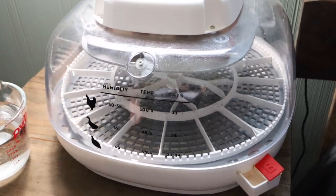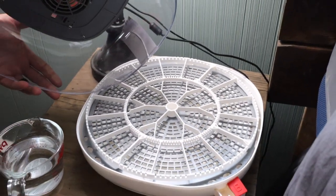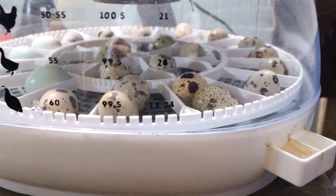Once you're into your incubation, you are going to want to make sure that you are turning your eggs. When you set up this incubator, it will actually automate the turning for you, which is amazing. One thing to note is the Nurture Right 360 is really made for chicken or duck egg incubation. The stock egg holder is usually going to be for bigger eggs. We'll just double our quail eggs in there, but sometimes when it does turn the eggs, they won't always turn completely — so something to really watch out for.